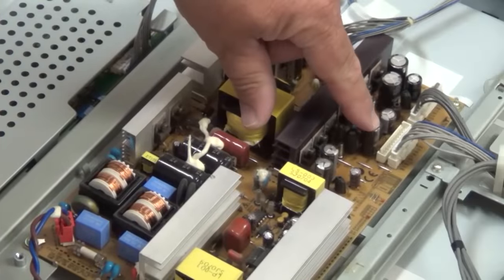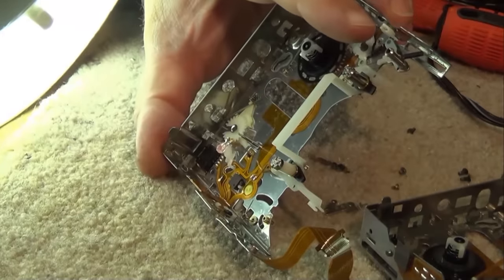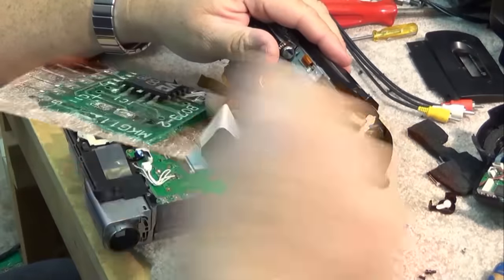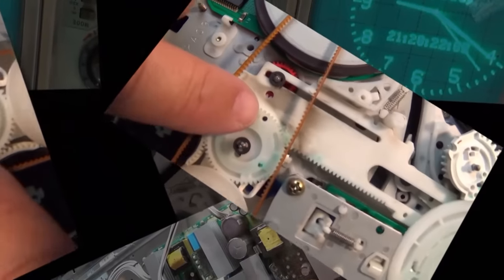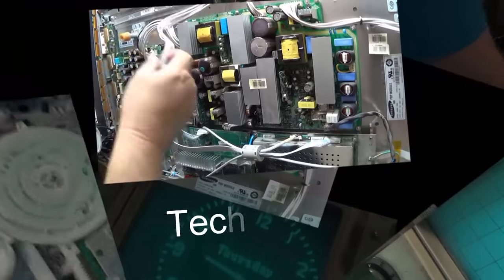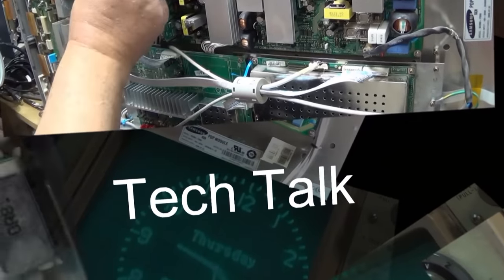Back in the good old days, the technician used to actually take the chassis out of your television and take it back to the shop to repair it, leaving the picture tube and everything behind — a long lost art. And today I received in the mail a chassis, not for a TV, but for a VCR that needs to be repaired. Let's see if we can get this one up and running.